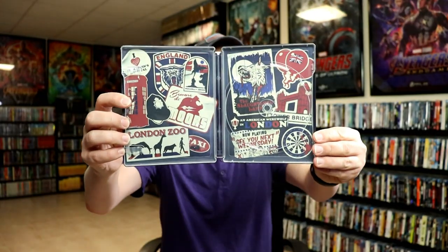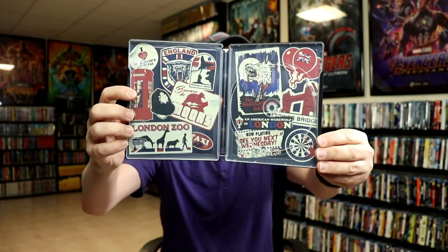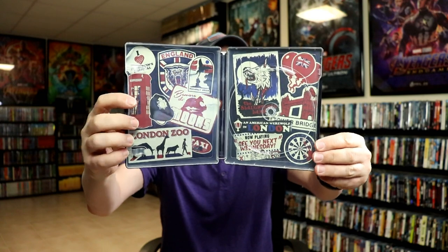We do have some inside artwork — really nice looking artwork. So overall it's a really beautiful looking still book.